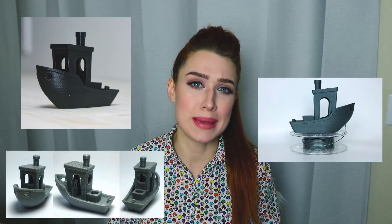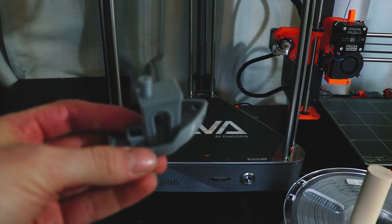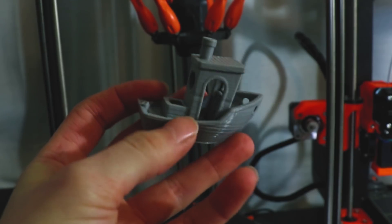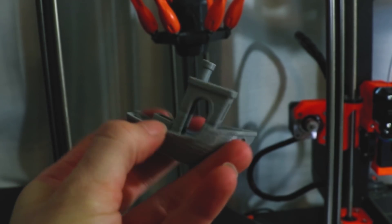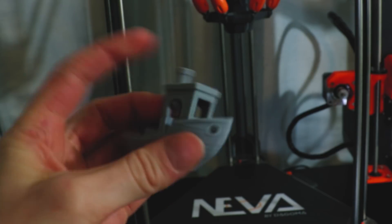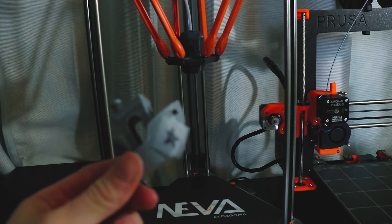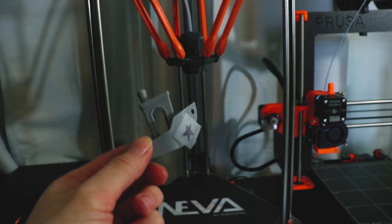If you're a newbie like me and didn't know, a Benchy or benchmark is a model you can print to test how good your printer's print quality is. I didn't mess with any settings in Cura, and this is how the Benchy turned out. I think the printer did a great job with all those details — no mess-ups, nothing screwed up. It got a seal of approval from my cat Adam. If you wanted higher quality, you could adjust the print time and quality settings in Cura — it's super easy.